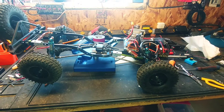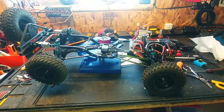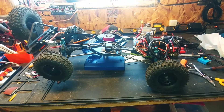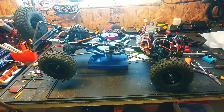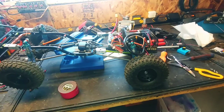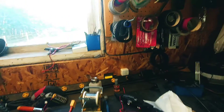Hey folks, welcome back to the bench. It's been an awfully long time since I've done the RC stuff. I finally sat down and started working on a few things. I haven't been working on anything all winter last year, partly due to that rust heap, but I just haven't had time. I got some time now and decided I'm gonna start getting some of my junk working again.